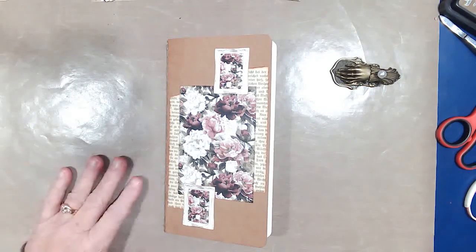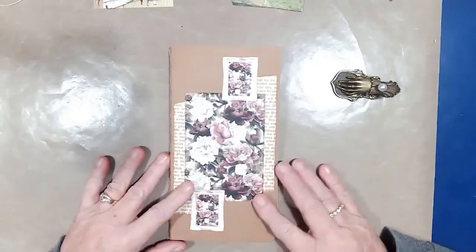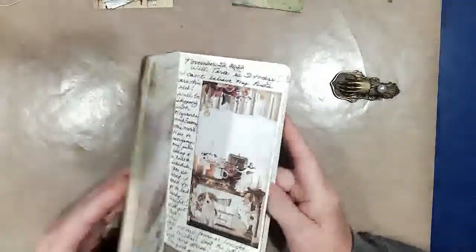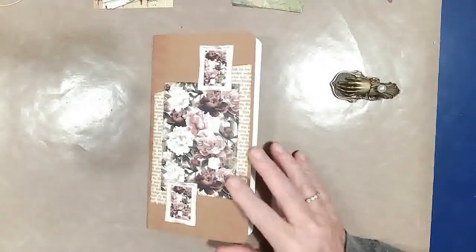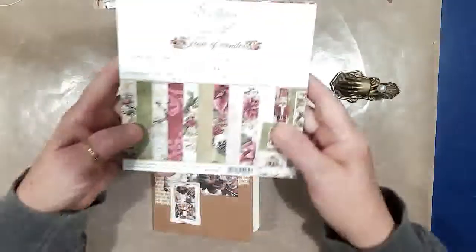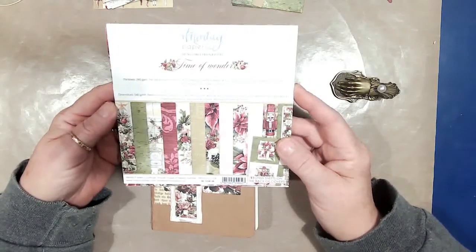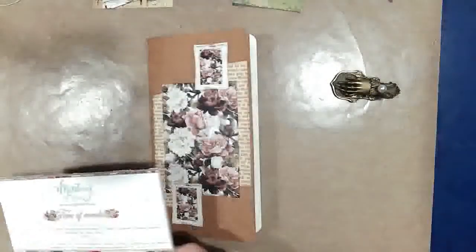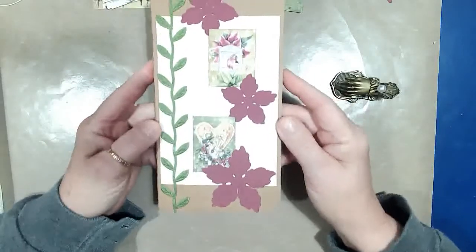Hello everyone. I'm going to share my November journal that I finished, and I want to show you the cover for my December journal. I used this Time of Wonders Minty Papers for my December journal, and this is the cover.